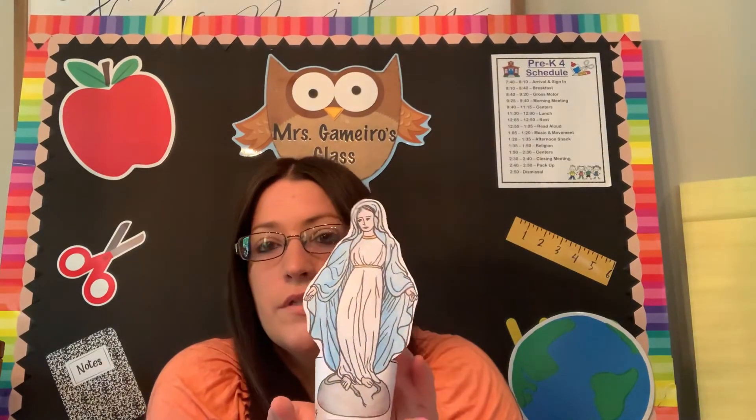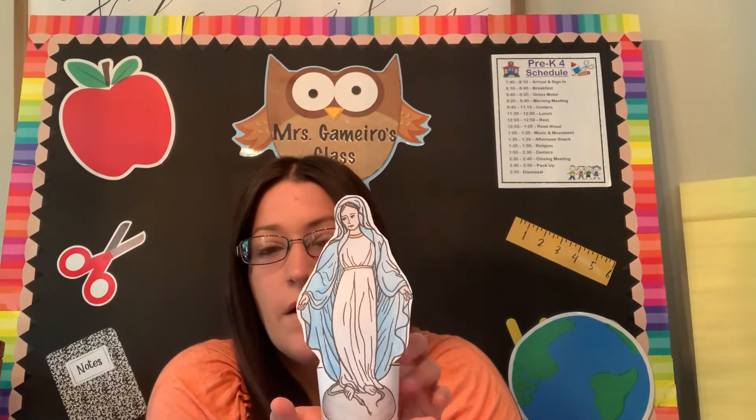And Mary will be a beautiful, beautiful addition to beside your bed or any other place in your home that you'd like to put it. So I hope you have fun — I can't wait to see how these turn out. I know they're all going to look beautiful, and now you will all have your own little statue of Mary. How cool is that? I hope you have fun and I will see you this afternoon for our afternoon center activity. Bye guys!